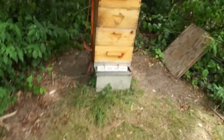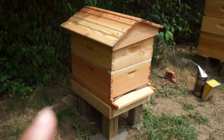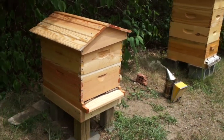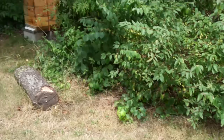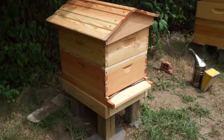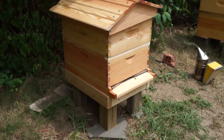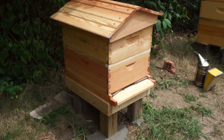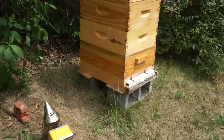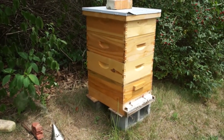Checking out this hive right here, which has successfully requeened itself as of about a week ago. That hive had seven mites in it, so I definitely need to treat that. Best practices say when you treat one hive in your apiary, you treat all of them. So I'm going to be doing oxalic acid dribble, which is using oxalic acid in liquid form and dribbling it on the bees. I'm going to do a mite check as well, even though I'm going to treat them.